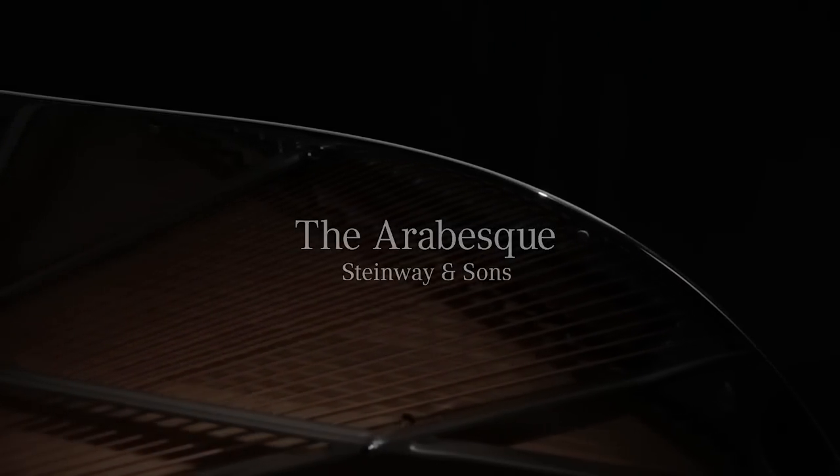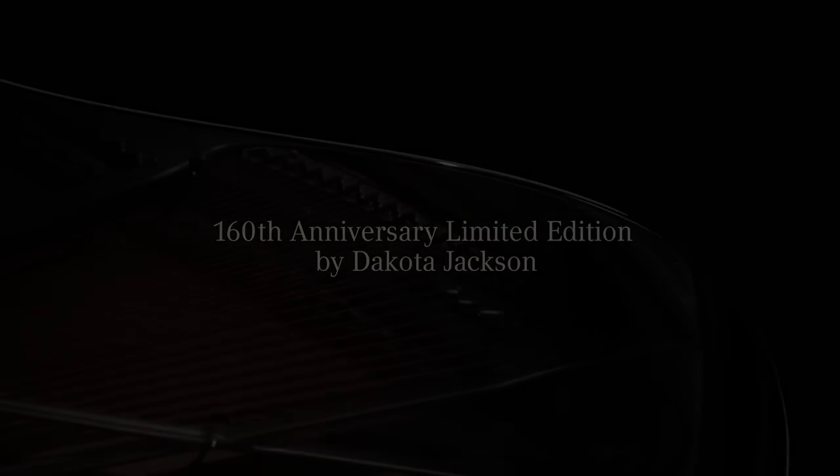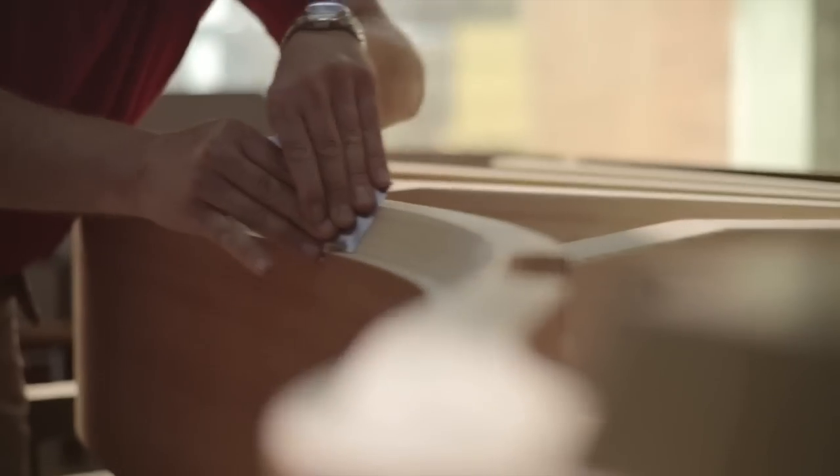I see a body in motion when I think of arabesque. It's about extraordinary control and extraordinary balance. It's about responding to music. It's about the relationship between music and the object, and in this case, the object is the piano.